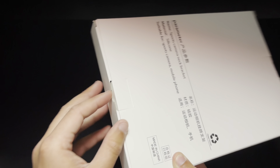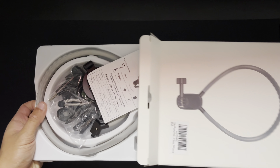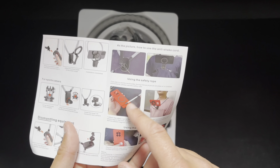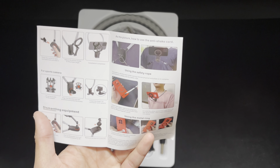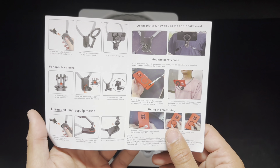There is no tape holding this together — you can just peel it up and it opens right up. Everything is out of the box. Here are the instructions. One thing that kind of sucks is that you cannot have a phone case on. My iPhone has a magnet ring on the back, and I don't think it works with my OtterBox, so I'll have to take that off. The instructions tell you the parts it comes with, how to install equipment, and how to dismantle it.